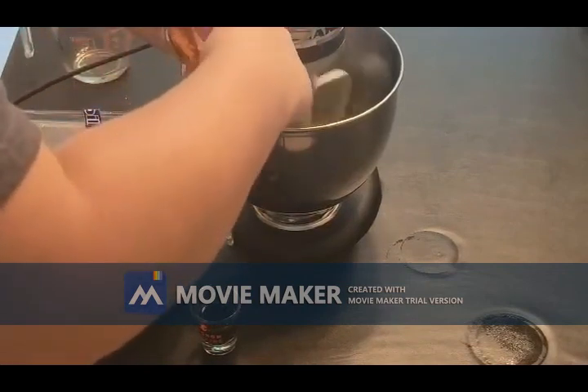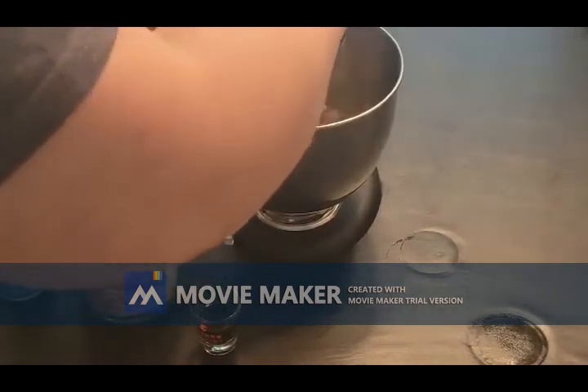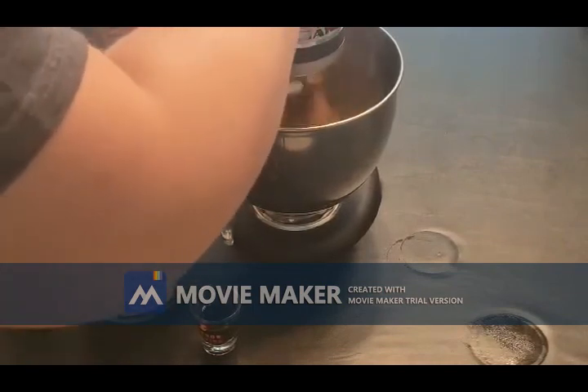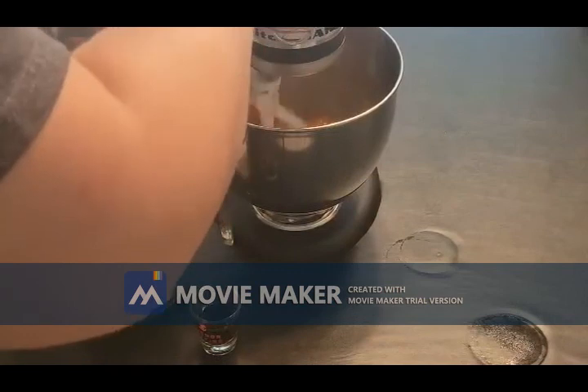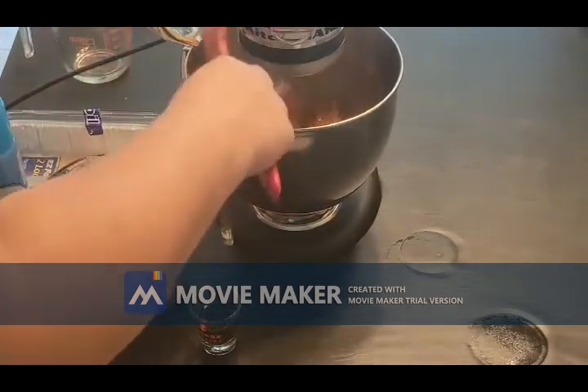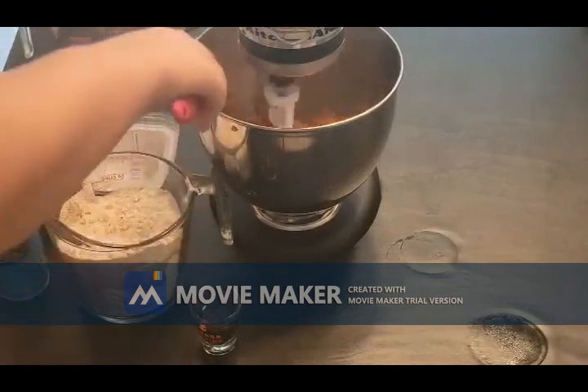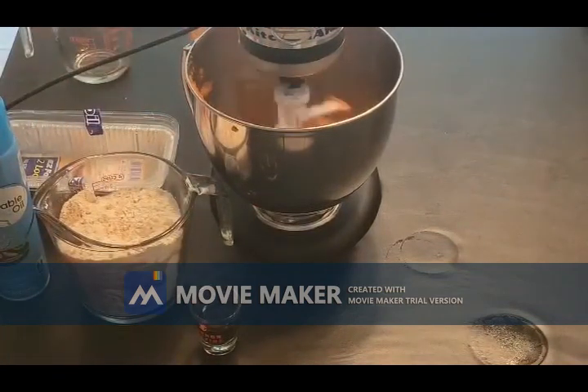You could use self-rising flour instead of all-purpose — we are using all-purpose flour right now. I don't know that it would yield quite the same results. Your bread would be a little bit more dense if you substituted that, just so you know.